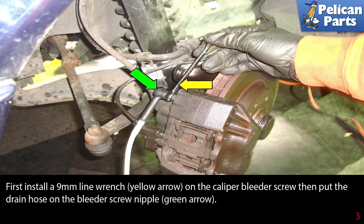First, install a nine millimeter flared nut or line wrench (yellow arrow) on the caliper bleed screw. Then put the drain hose on the bleeder screw nipple (green arrow).